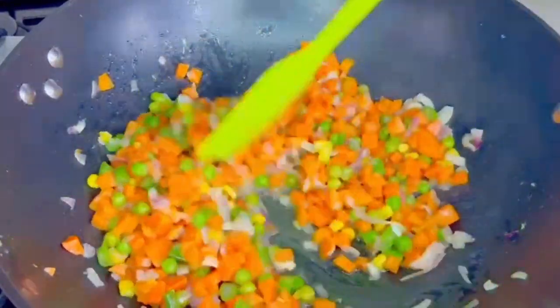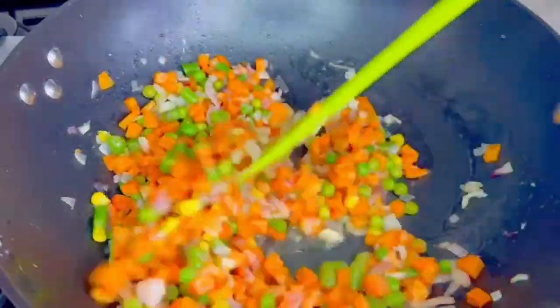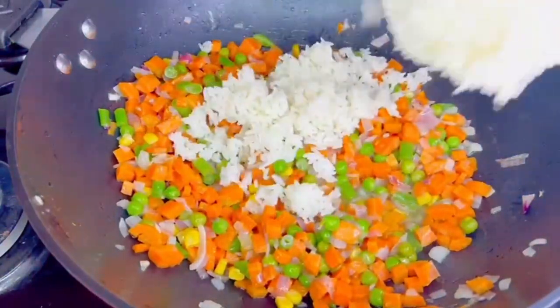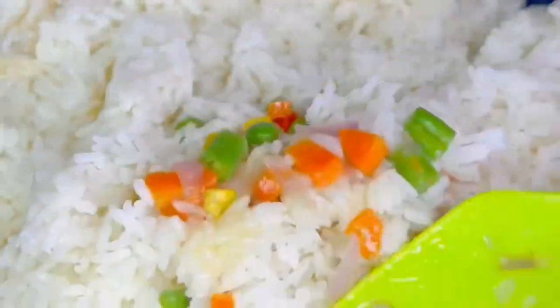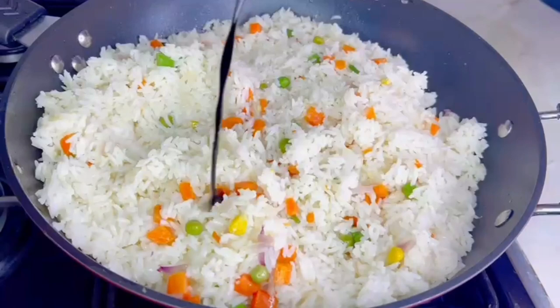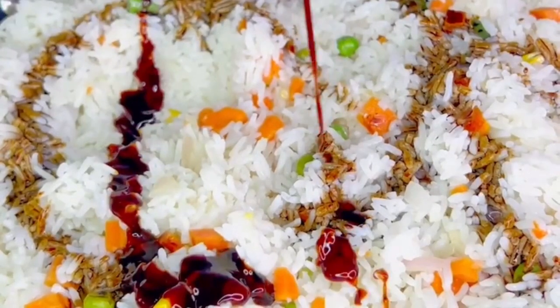Let your veggies be crunchy in the rice — don't overcook the veggies, family. You can see how beautiful my veggies are and they are ready. I just add my cooked rice, and please make sure the rice cools down before you add it to the veggies — this makes it keep longer and stay without spoiling. At this point I add my soya sauce and then my oyster sauce.